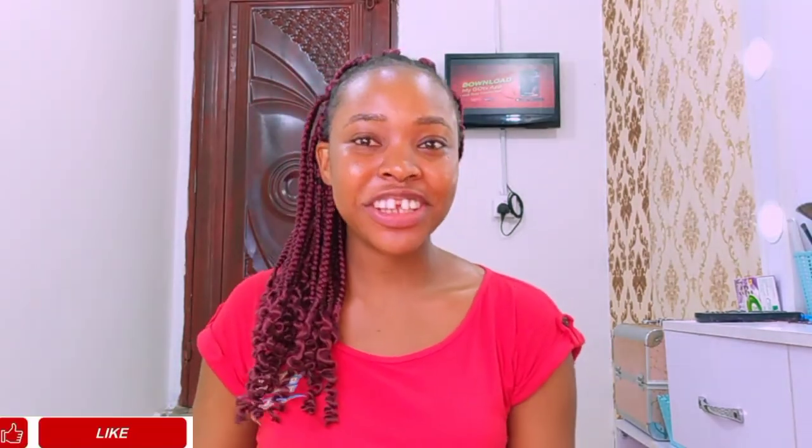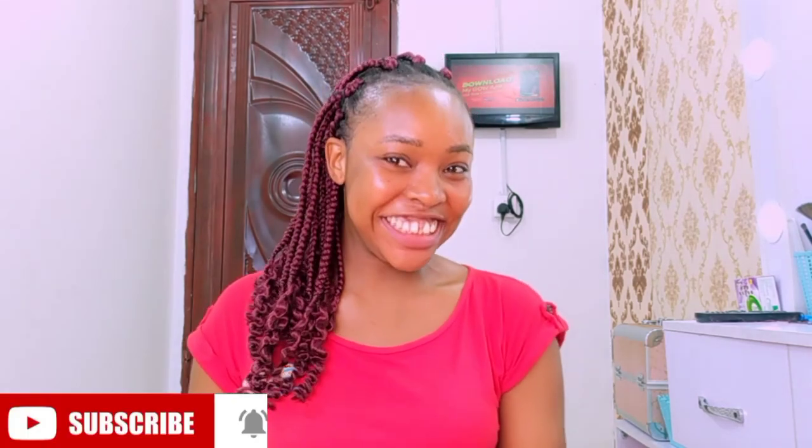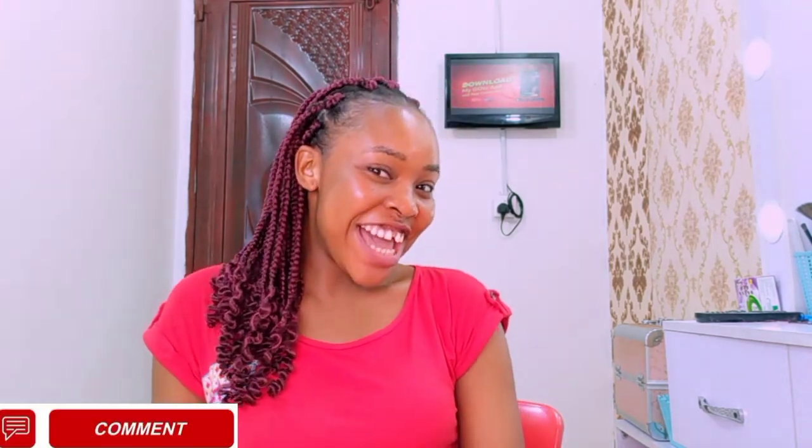I'm really loving this hair. Thank you so much for watching — don't forget to like, subscribe, and comment. I love you all! Bye, see you next time.